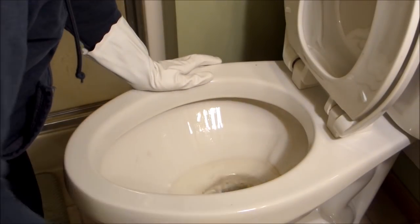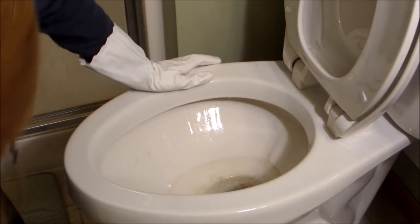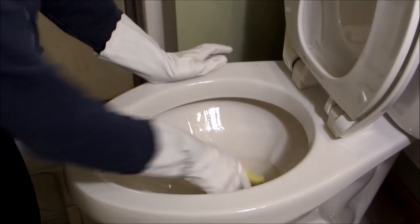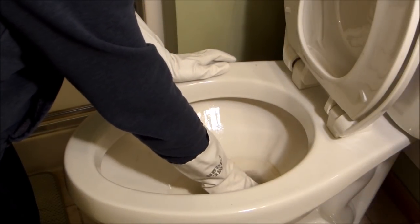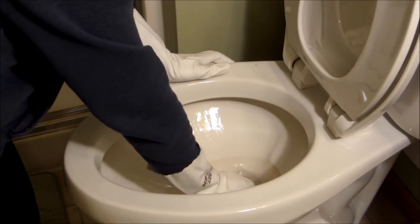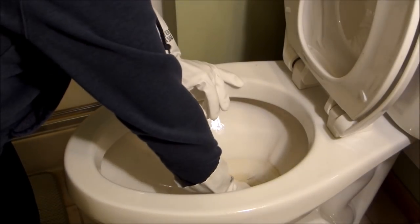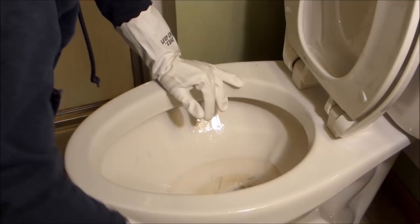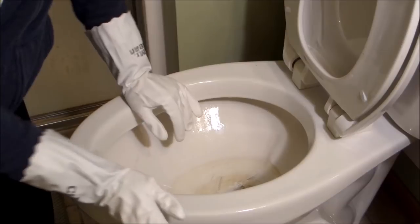You want to get out as much water as you can. Sometimes what I have to do is take one of these sponges to soak up the water and get the rest out of there. Okay, I think that's the best I can do.